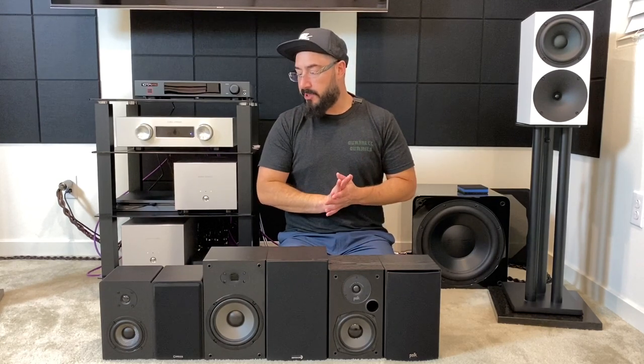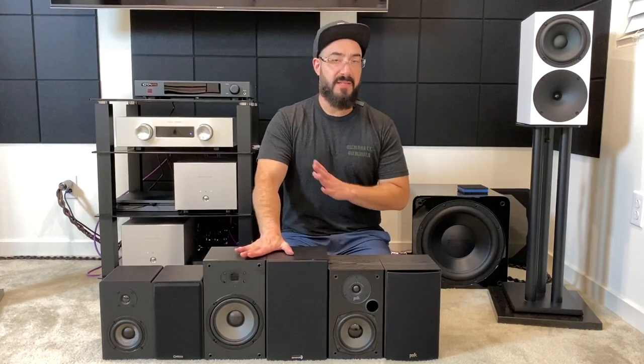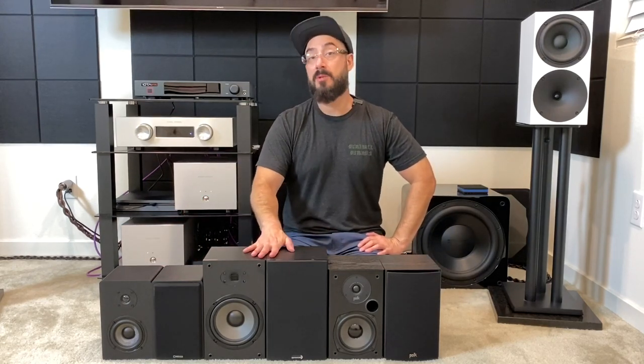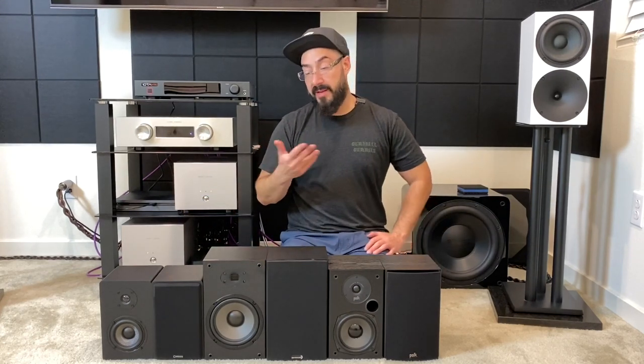Just to be clear, the B652 Air is not a congested-sounding speaker generally — only when compared to the MB42X, because the MB42X is a really open-sounding speaker. It's kind of shocking how open it sounds for how small it is. I really didn't think it would be the soundstage champion of these three — I thought it would be the Dayton — but it ended up being the Micca. It's the smallest, but it does something really magical with the soundstage.